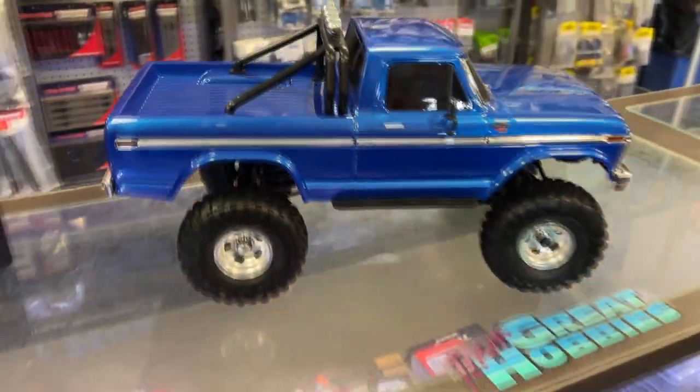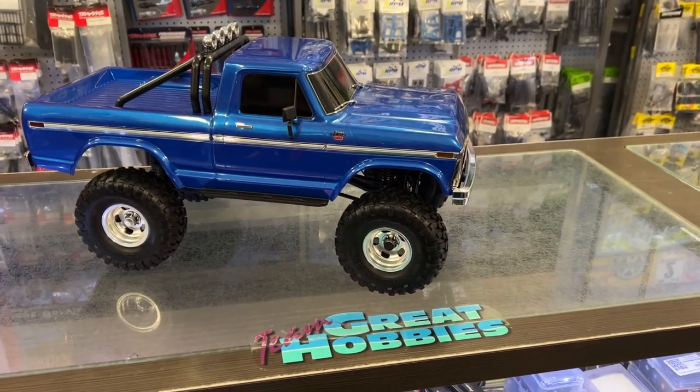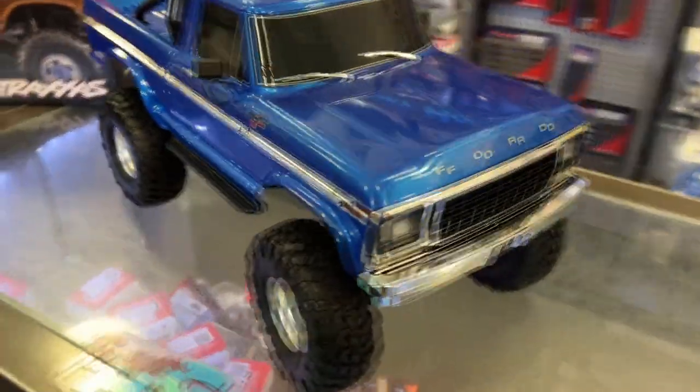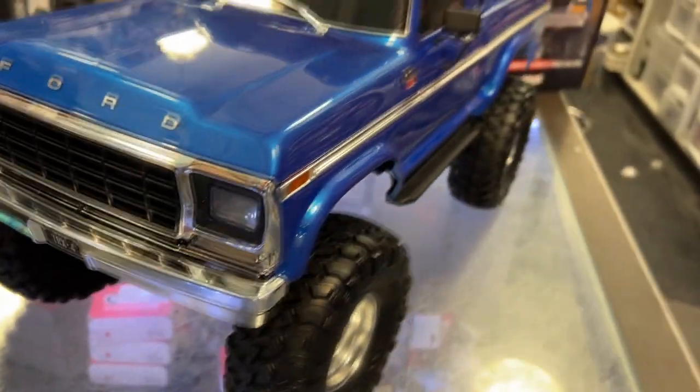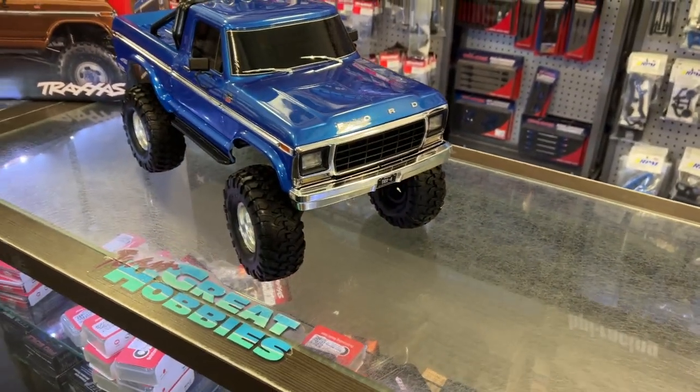It is based off a TRX4 — it is the High Trail Edition, which basically has the lift kit on it. The realism of the body and the scale of it, I really like it.